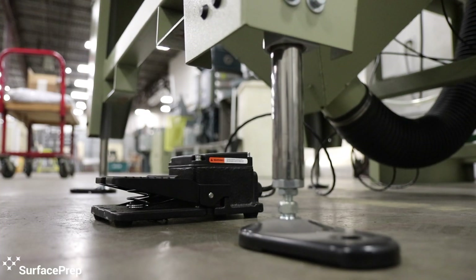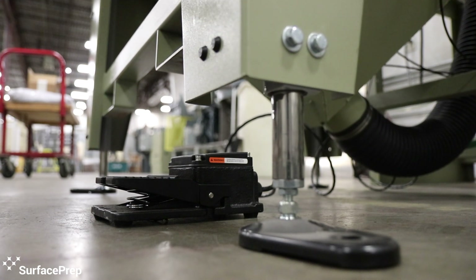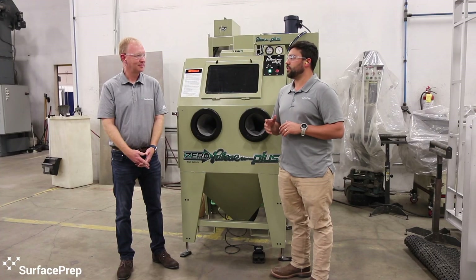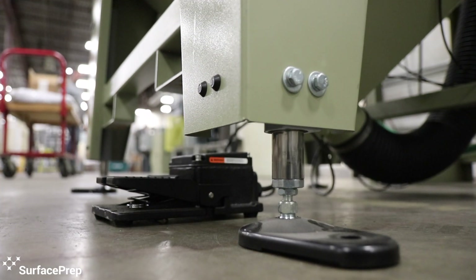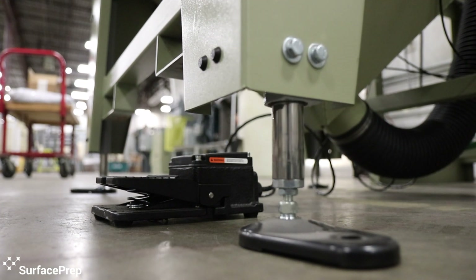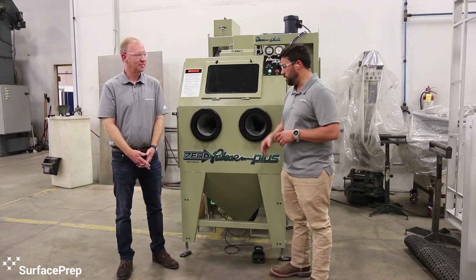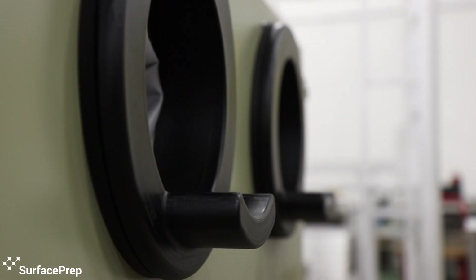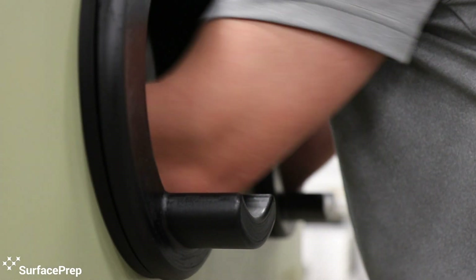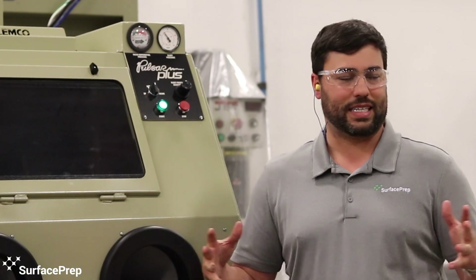You're able to drop this basically all the way down to the floor where someone that's five foot could probably use it with comfort and ease, and then raise it maybe 12 or 14 inches above that. So someone that's six foot five could use it with a lot more ease than the old style cabinets. The addition of the extended armrest here allows them, as they have their arms in doing production blasting, to have that arm resting on there. It makes it a lot easier to use for extended periods of time.